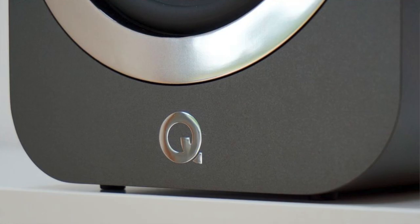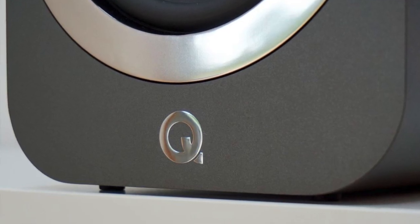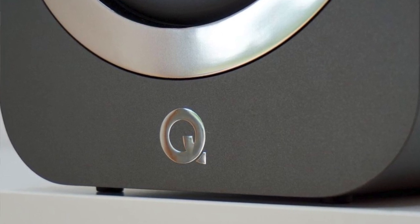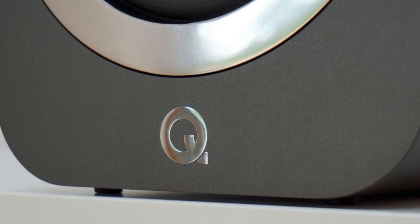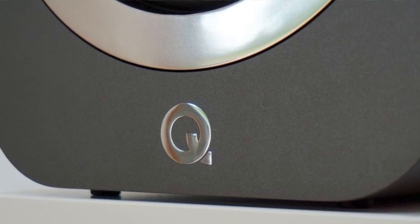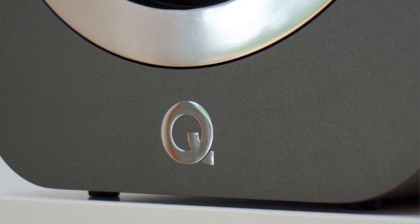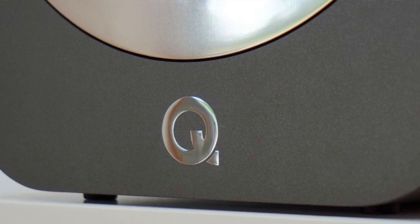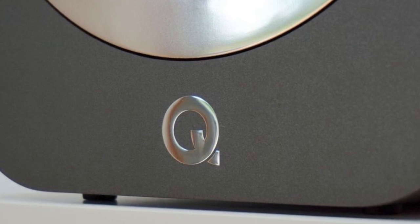In mid-range and treble terms, the acoustic guitar on the 3020s became relatively shy, and there was less space for cymbals to move within. That said, if you have the cash, grab yourself a pair of 3020s — they're ideal, even for a second hi-fi system.